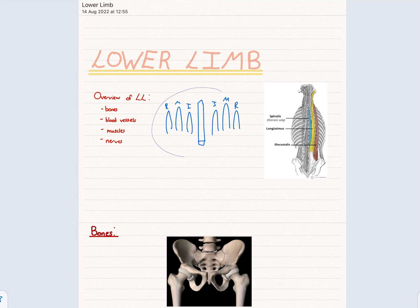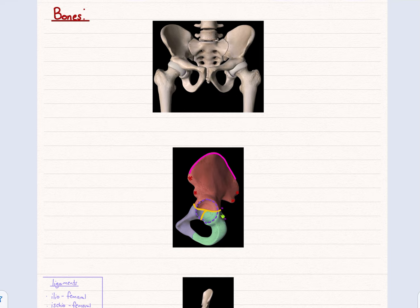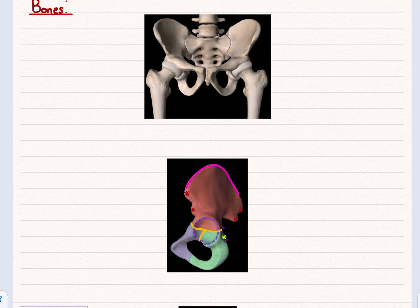Now let's go on to the pelvis and start the lower limb. The pelvis is made up of three bones: the ilium, ischium, and pubis. This bone here is called the sacrum — it's all fused together — and then you've got the legs coming down, the femurs. I've tried to colour them in: the reddish-pink one is the ilium, the bluey-purple one is the pubis, and the green one is the ischium.